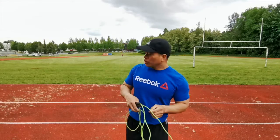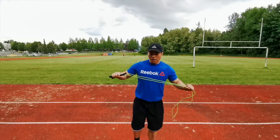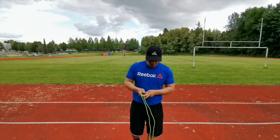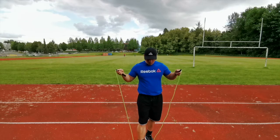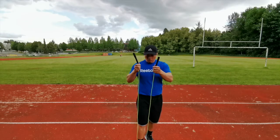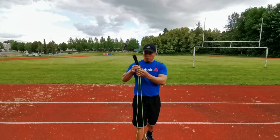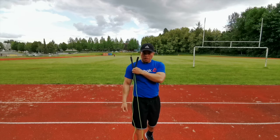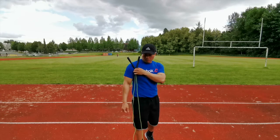First, let's measure if our skipping rope is the right size. Step on the rope in the middle, and then the two tips should reach up to your armpit level.